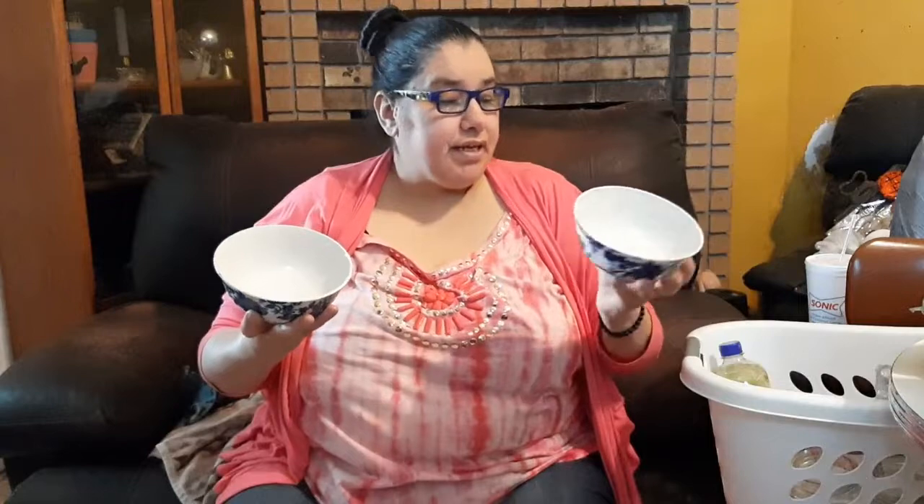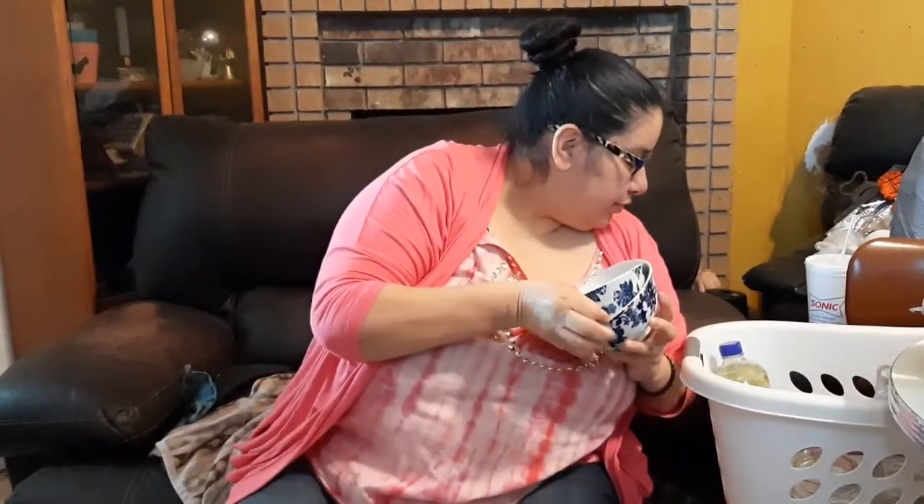I got myself two of these — I got the plates and the mugs, the blue and white dish set. Last time they didn't have the bowls, so I got myself four of them. I always like to get at least four. I'm going to put them in a small china cabinet. It's kind of like the less expensive version of the blue willow or blue delft.